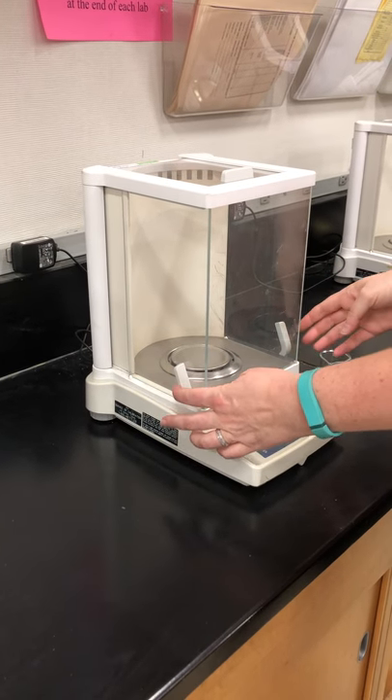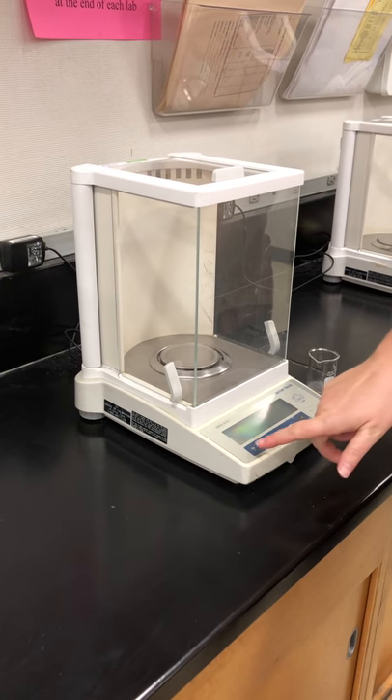Make sure all three doors are closed — the two on the sides and the one on the top — and then turn the balance on.